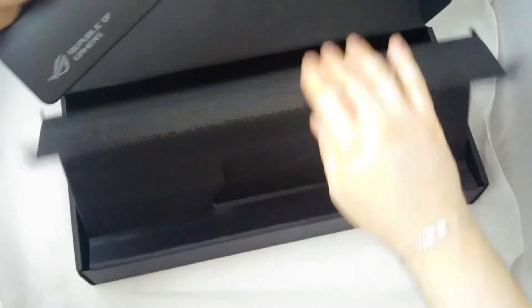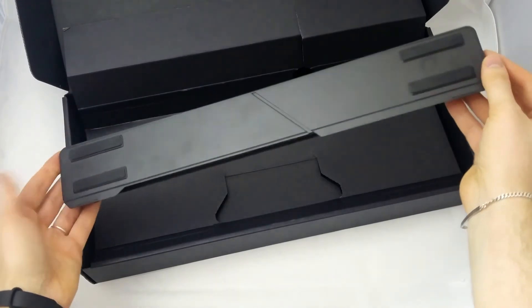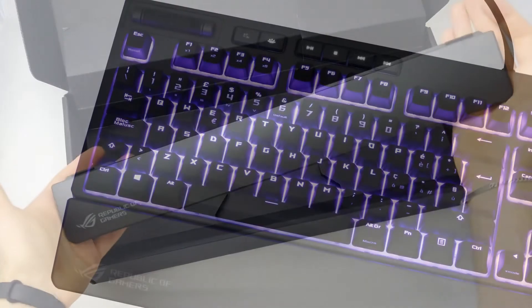Infine, in un secondo scomparto è posto il poggiapolsi dedicato, realizzato interamente in plastica e posizionabile ad incastro sulla tastiera.